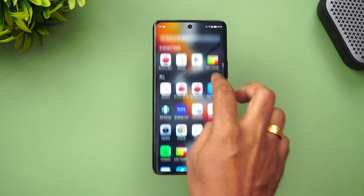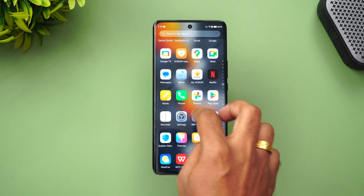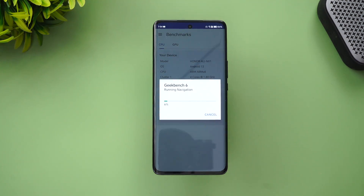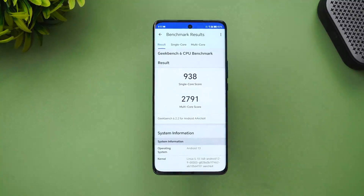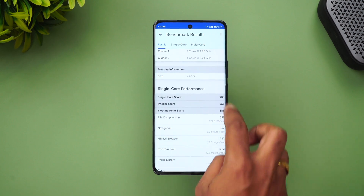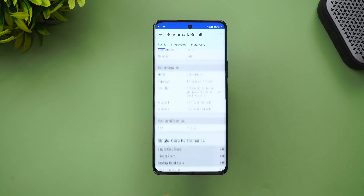Finally, let's go to the Geekbench test. We've completed the Geekbench 6 test for the Honor X9b. The single-core score is 938 and the multi-core score is 2791.